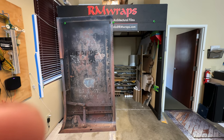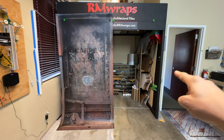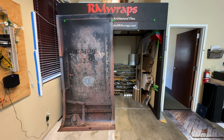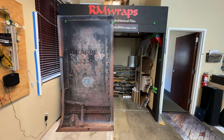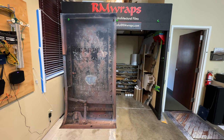What you see right here is actually a door wrap. You can actually change the look of your door just by wrapping it — change a flat door to make it look like this. This is called the Train Car Number 1219, and you can go to the armwraps.com website, go on door wraps, then metal door wraps, and you can see this design right here.